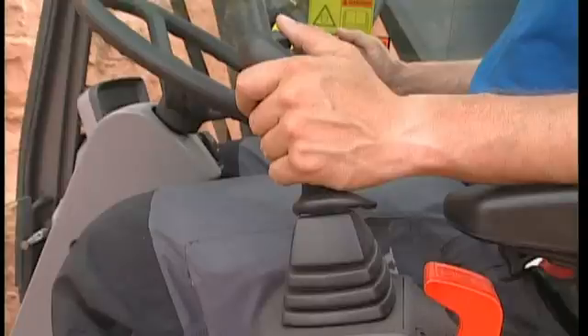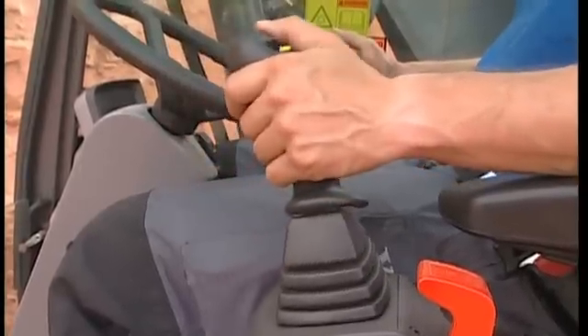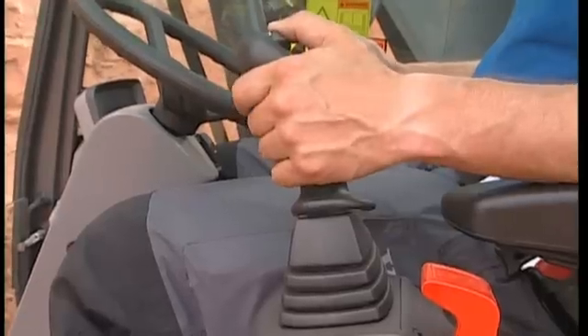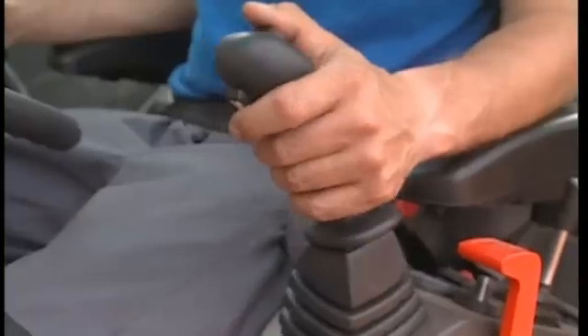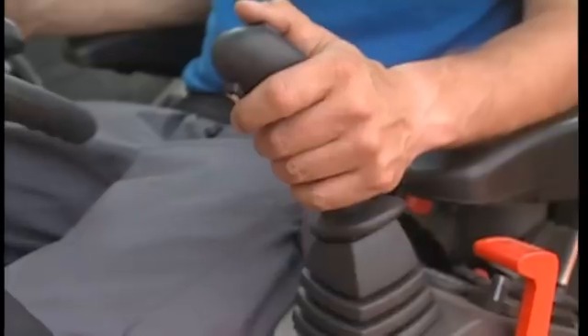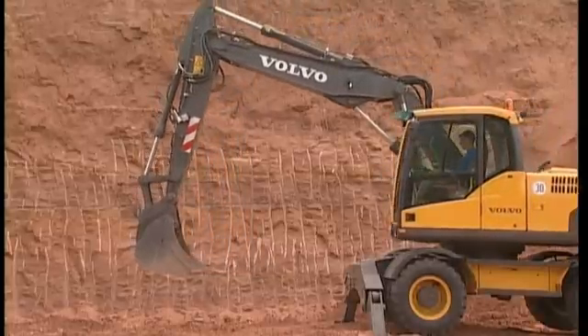With the left-hand joystick, you operate the dipper arm and the slew circuit. When the joystick is moved forwards, the dipper arm moves forwards. And when moved backwards, the dipper arm does the same. Moving the joystick to the left, the excavator will slew to the left. And when moved in the opposite direction, the excavator slews to the right.